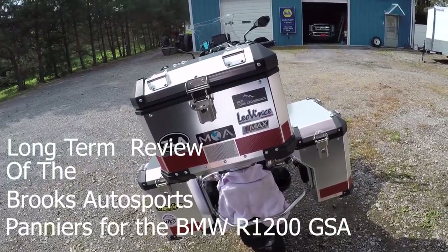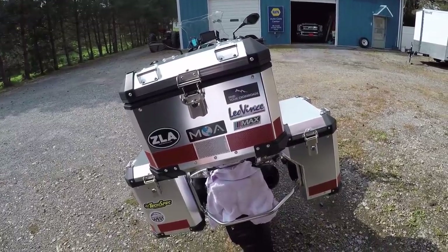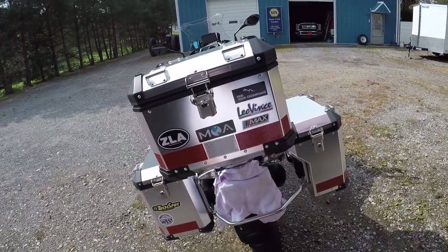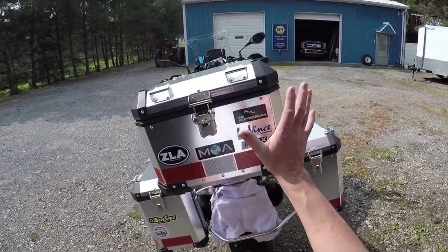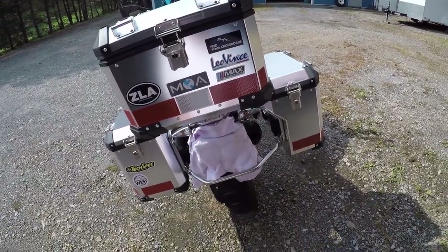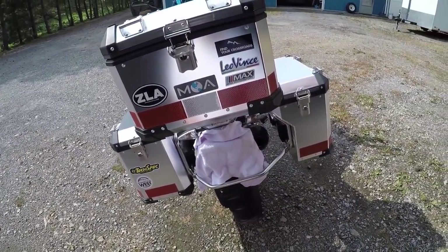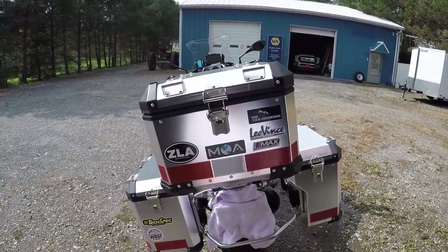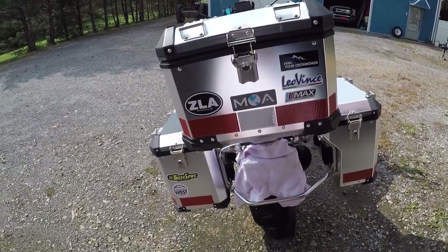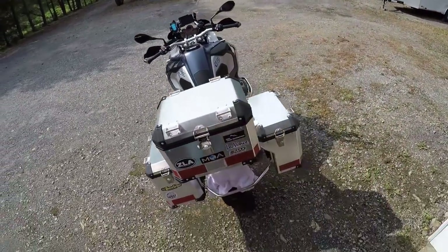Hey guys and girlies, JD man here going to do a review on the Brooks Auto Sports panniers that you can get for the GS, KTM, and lots of other bikes — way more affordable than the BMW stuff.